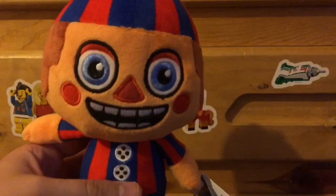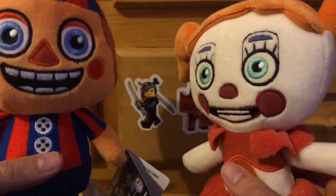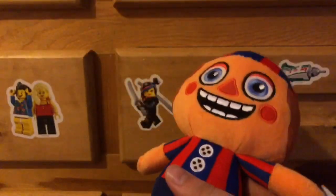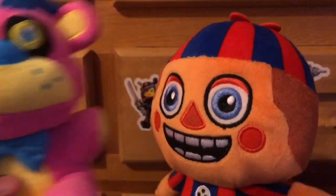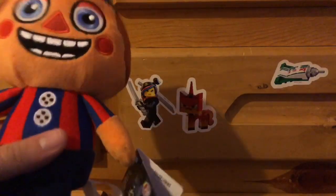Because if you compare this plushie to Baby, you can see Baby and Balloon Boy's body shapes are completely different. And if you compare this plushie to a Freddy plushie, you can see this is the body shape for all the Freddy plushies. But this Balloon Boy has a really different body shape, and it's really surprising.